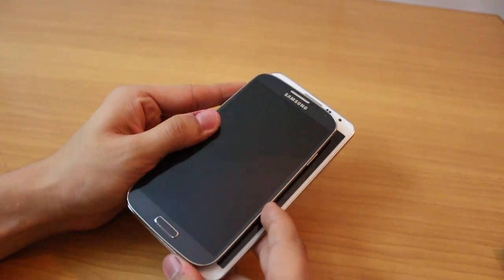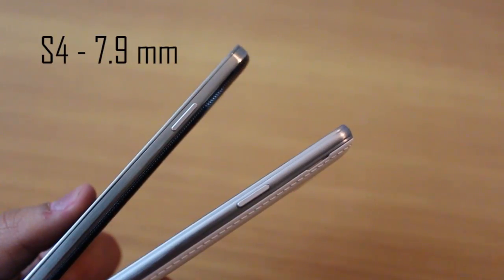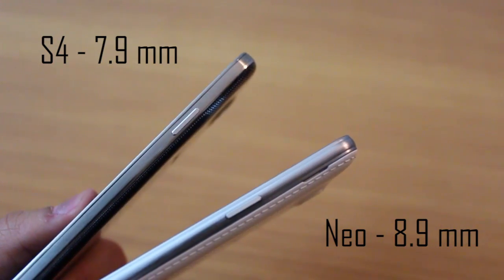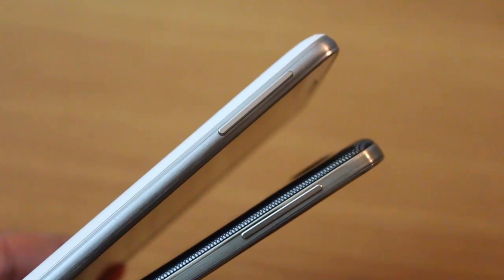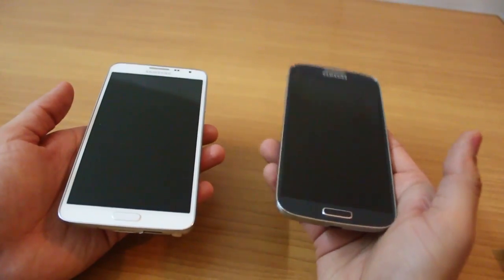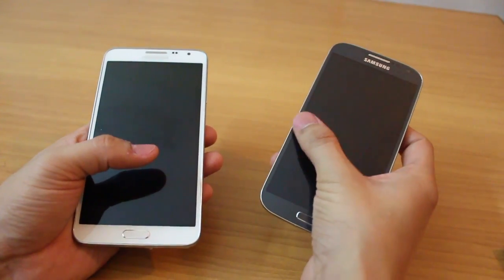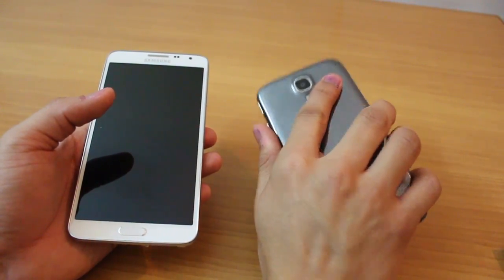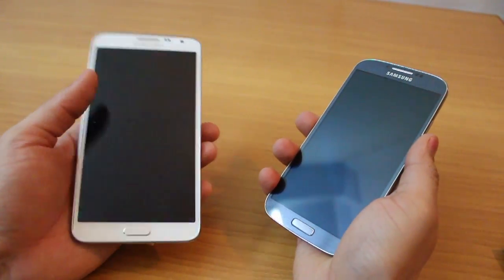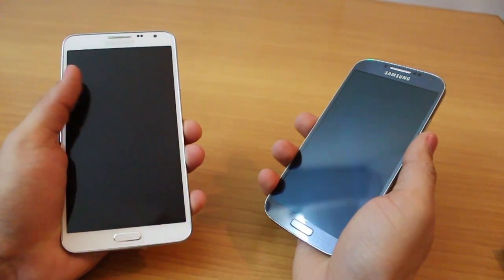The Neo belongs to the phablet category so it's bigger and better in terms of screen experience, but the S4 is a lot slimmer at 7.9 millimeters versus a 1 millimeter thicker Note 3 Neo. The S4 feels very good in hand — light and slim. It's almost 30 grams lighter than the Note 3 Neo and its compact size makes it perfect for one-hand use. The Note 3 Neo, being a phablet, is difficult to use with just one hand.